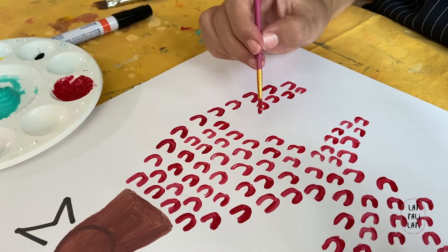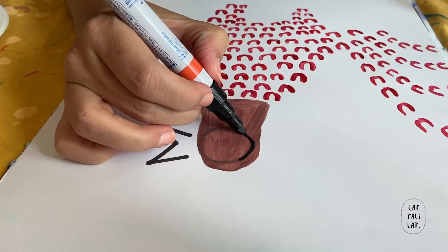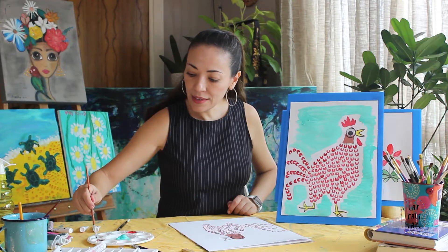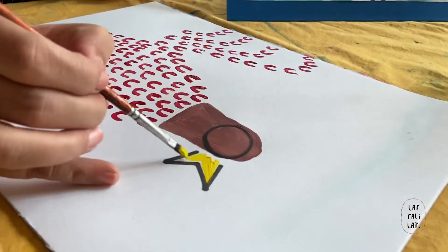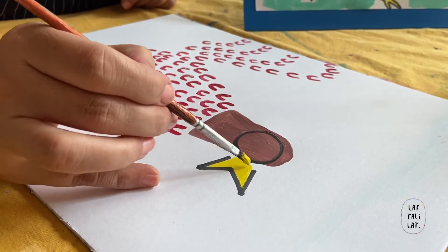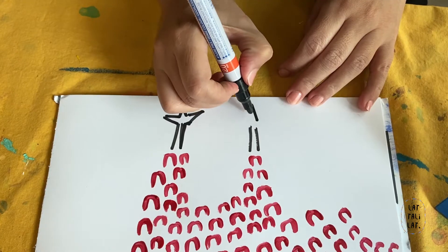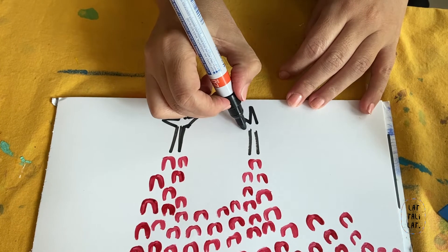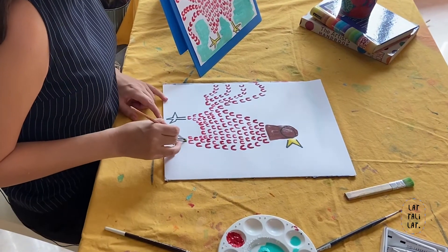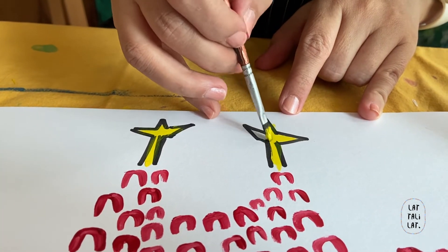Now we're finishing up. Remember the eye? We go back again to the eye and shape it so it's nice and bright. And now the beak — we do some yellow and color the beak. That's one happy chicken. And we're going to do the legs. We give it three little toes. We want the legs to be bright yellow — it's the same color that we use for the beak.